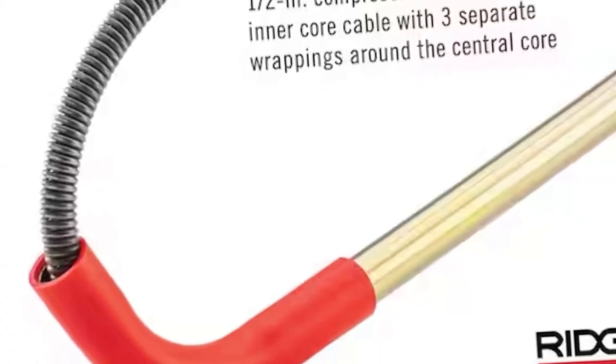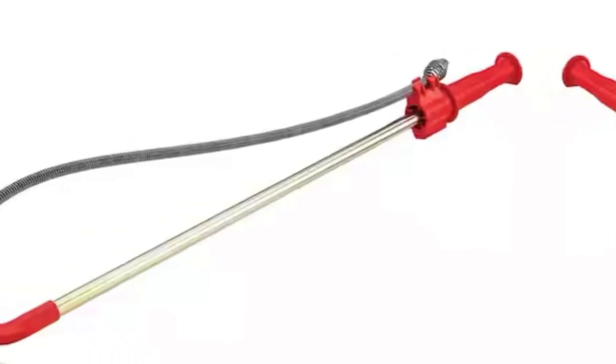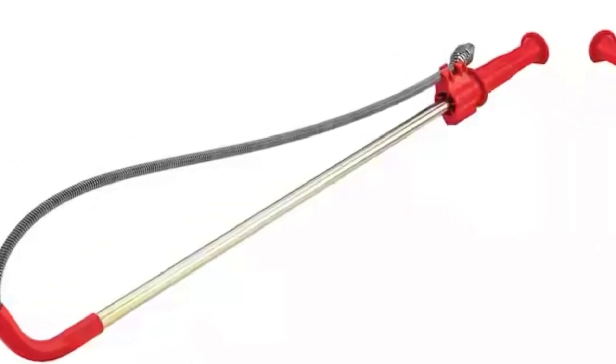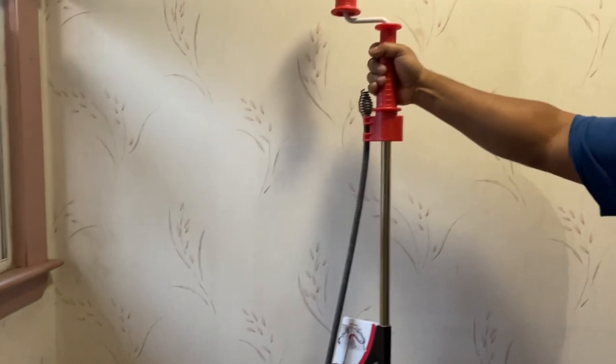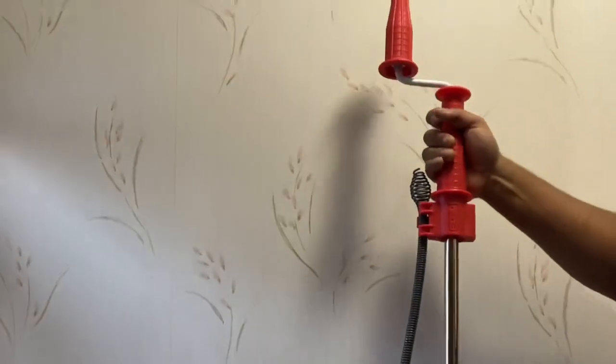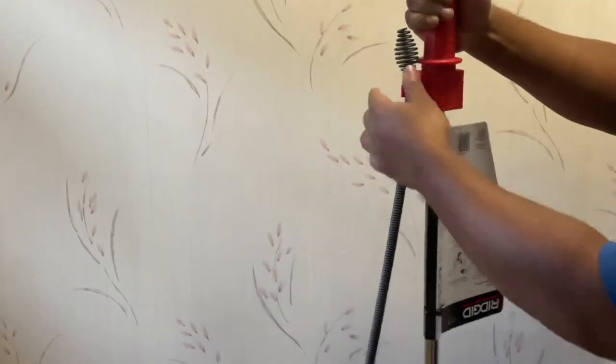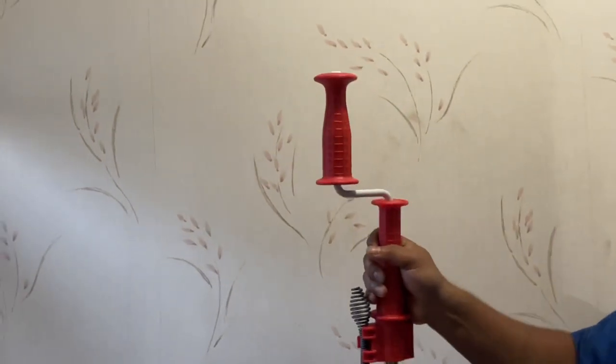You could use the plunger or you could just use the toilet auger. This is the K3 rigid type toilet auger, which is fast, efficient, and safe for clearing even the toughest blockage in your toilet. To be honest with you, when the plunger doesn't work, you refer to this. This one will guarantee you clear your toilet without a hassle.